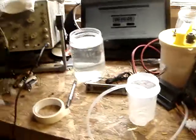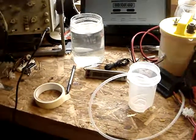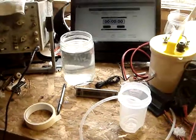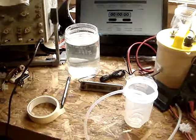Here we go then folks. You wanted to know how much hydrogen one of these units puts out in a set amount of time under certain conditions.